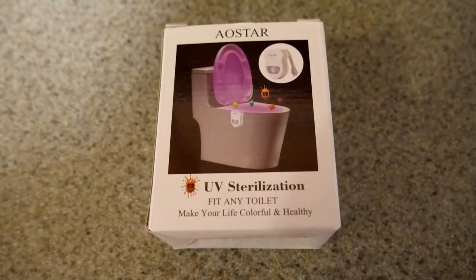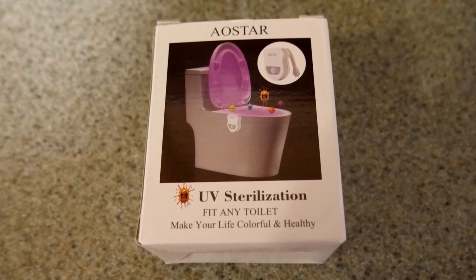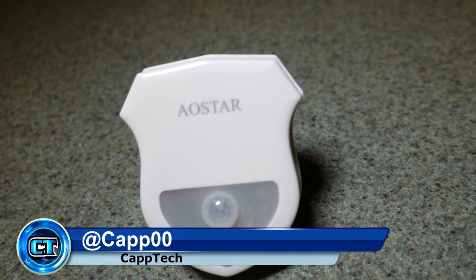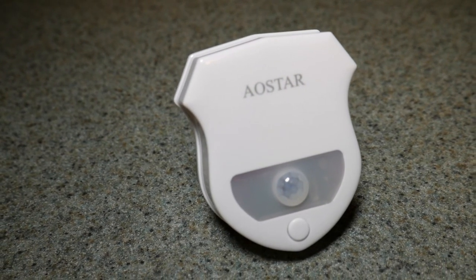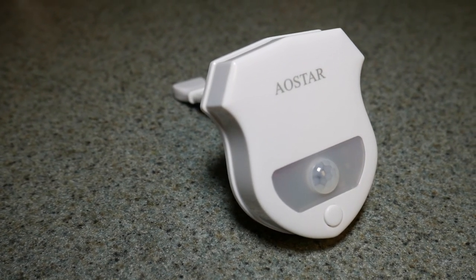Today I want to show you guys a motion activated LED toilet bowl light with a built-in UV sterilization from Aostar. Hello everyone and welcome back to CapTech. The company sent me one of these toilet bowl lights and I've had a chance to test it out and I'm going to do the review for you guys. I'll put a link to it in the video description down below with some other information if you would like to go check it out.